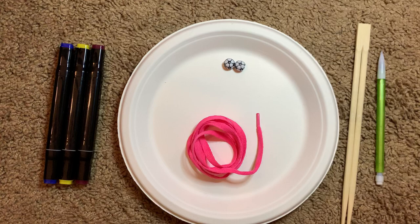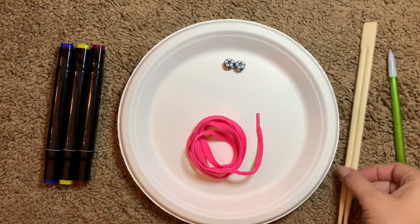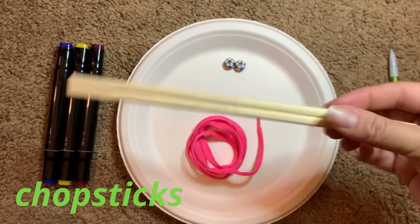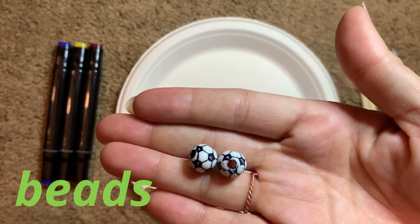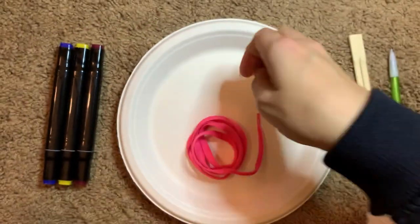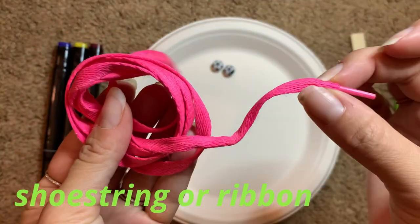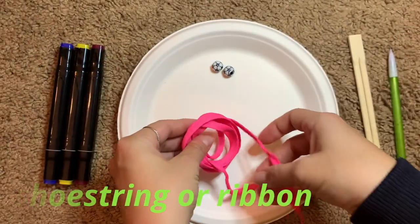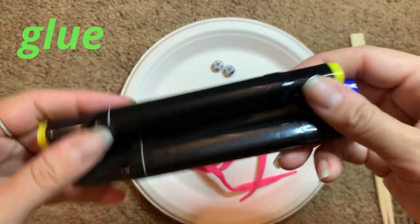First, you'll need to gather all of your materials. You'll need a pencil, chopsticks, two paper plates, and two small beads, a shoestring or ribbon, markers — red, yellow, and blue — and glue.